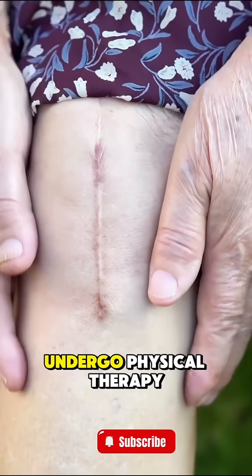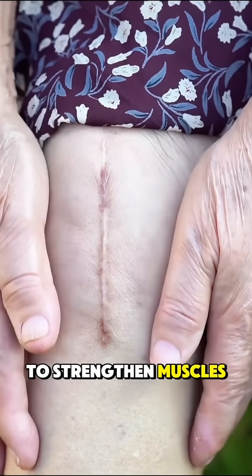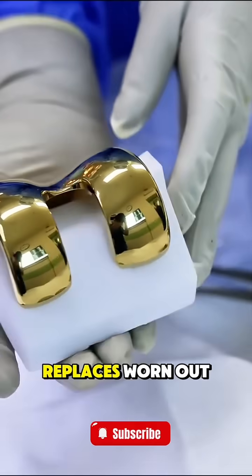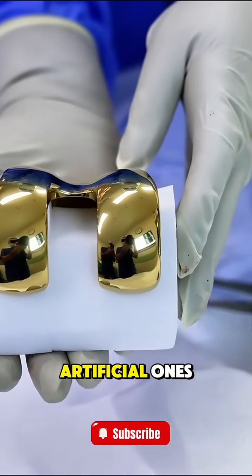After surgery, patients undergo physical therapy to strengthen muscles and regain flexibility. In short, total knee replacement replaces worn out joint parts with artificial ones, giving patients a new chance at walking comfortably.